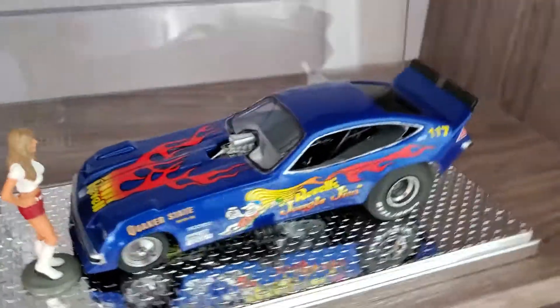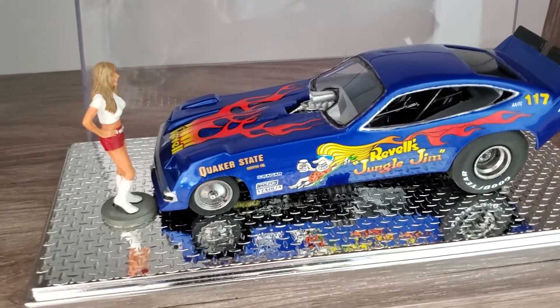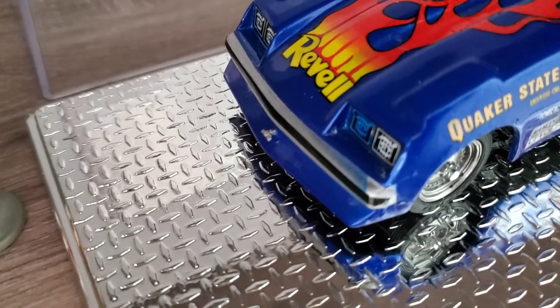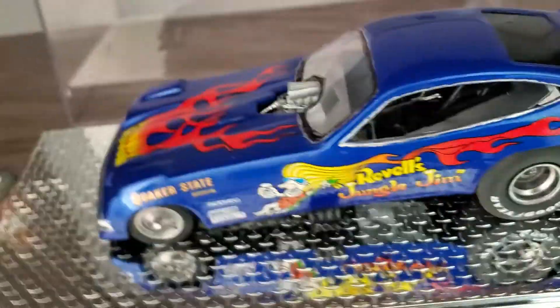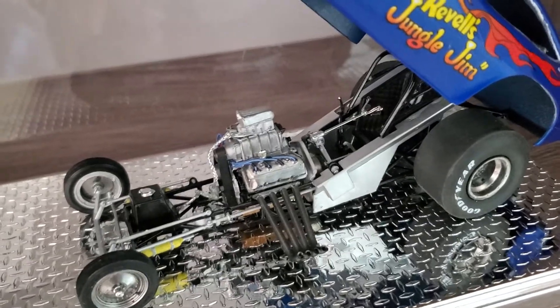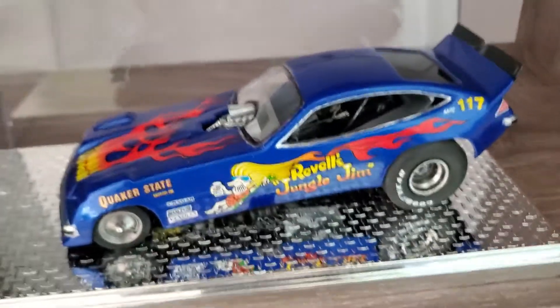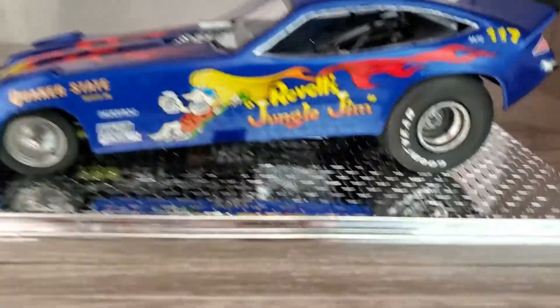And I have my Jungle Jim Monza Funny Car with Jungle Pam. This is a competition resins body — it's the shovel nose, the corrected nose, not the same as the kit. I made that little release latch for lifting the body and the extended spoilers. The slicks on the back are from Future Attractions — really big ones. That car had huge tires on the back and I just remember seeing it on a dry hop, bouncing on those big tires, so I had to put the biggest ones I could get on it.